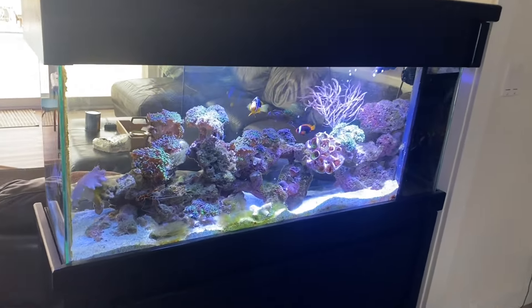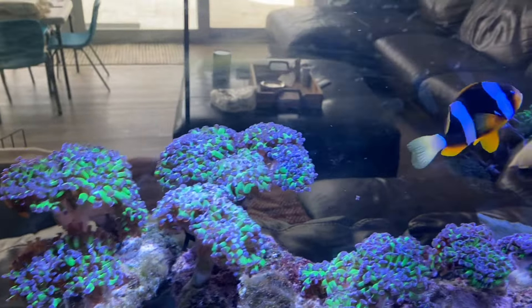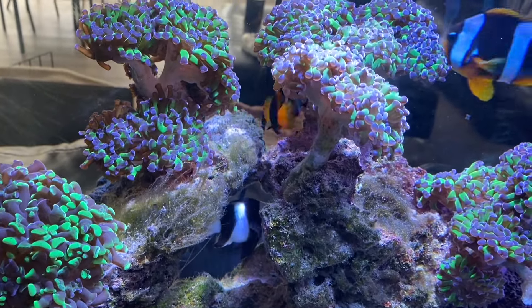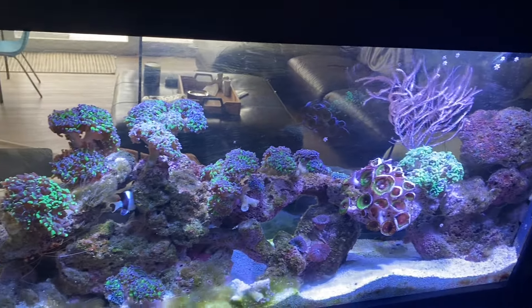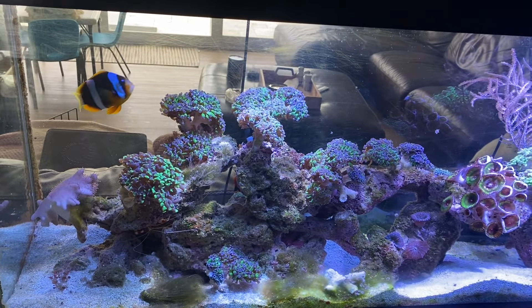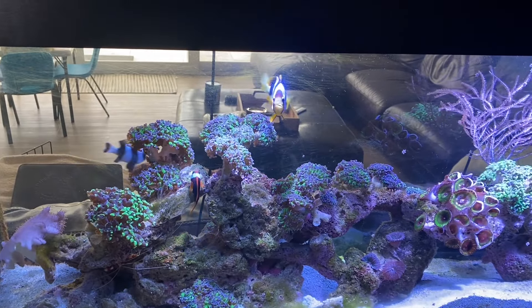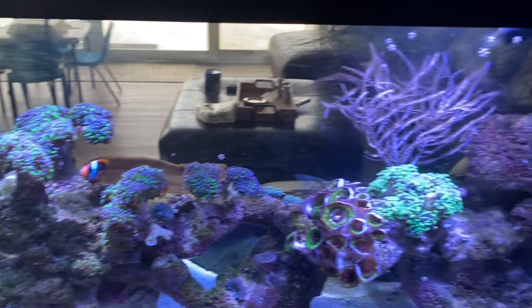Before we head to the customer's house to catch that fish, I want to take you to another client's house with a very similar issue. This is a customer who was new to the hobby, wanted to get some clownfish, didn't know much about them — ended up getting them small and then they got big. We have a Clarky and a Tomato clown, and they are vicious. There's a damsel in there as well. He doesn't want to get rid of them, but he cannot put anything else in this tank.